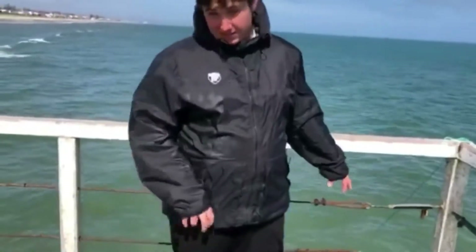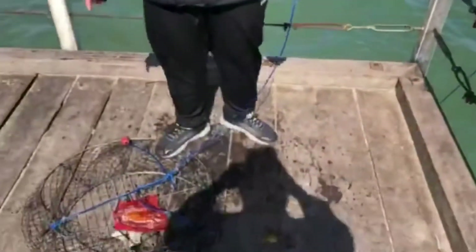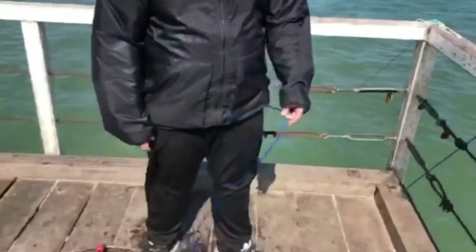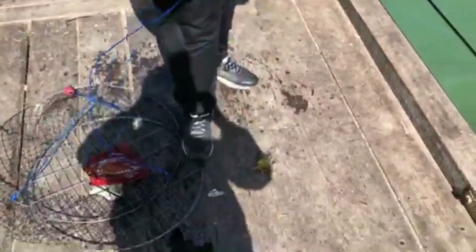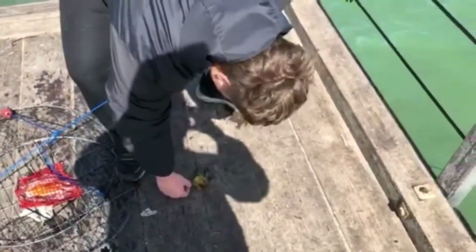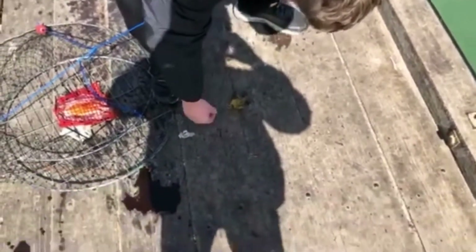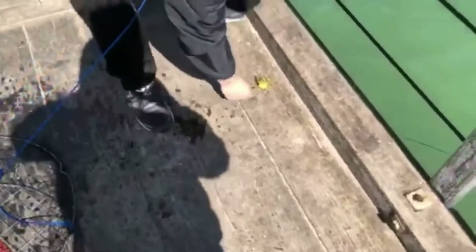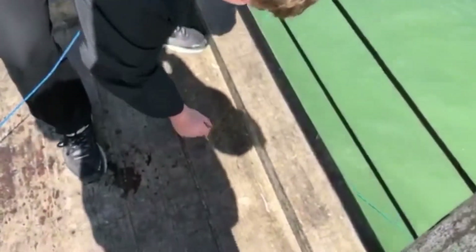Cool find. We're on six legal crabs — one sandy and five blueys. We've got to chuck this one back before it dies hopefully. Guys, I've never handled a spider crab before — alright, there it is!